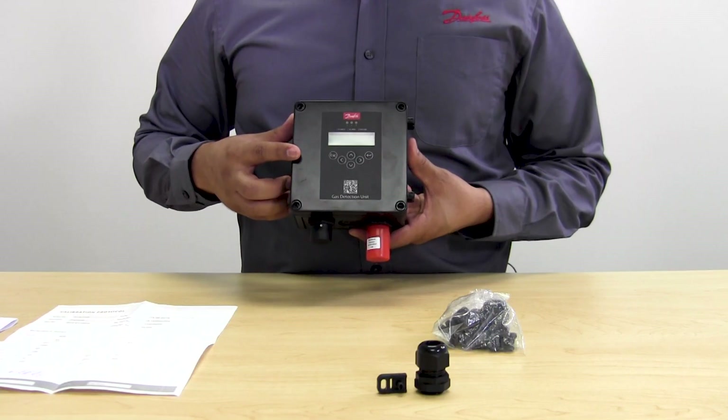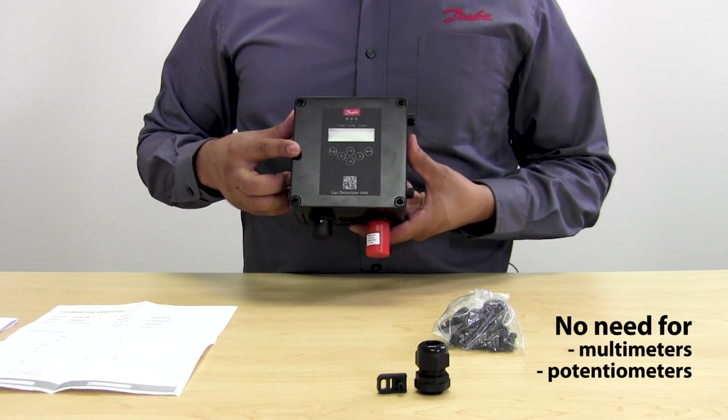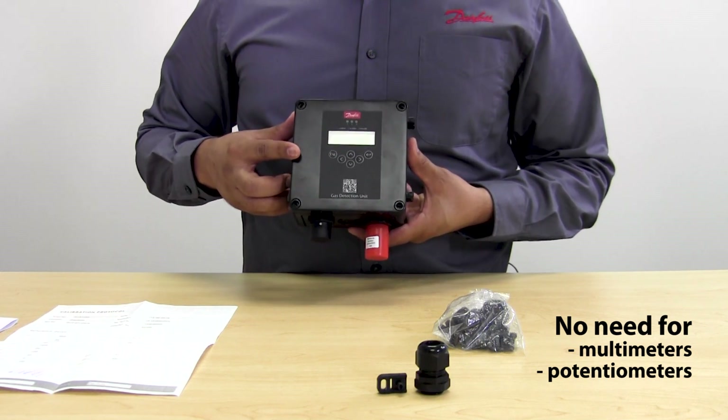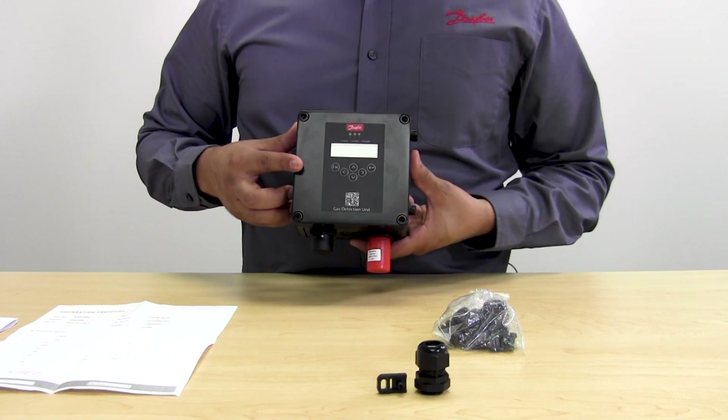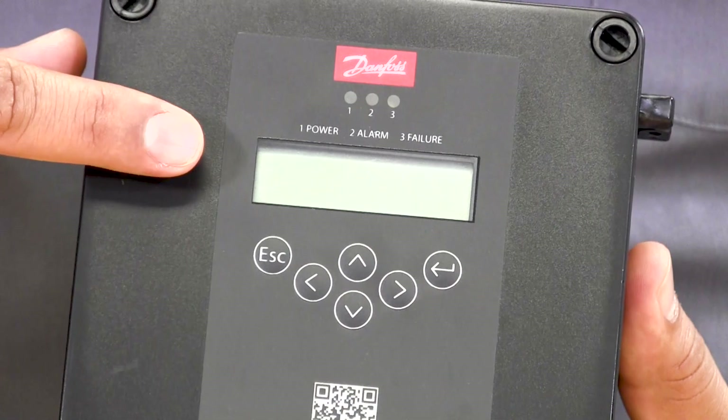The new digital gas detectors do not need the use of multimeters or potentiometers. So when you need to do an adjustment or a recalibration, all this is done through the keypad and the display that you find at the front of the unit.